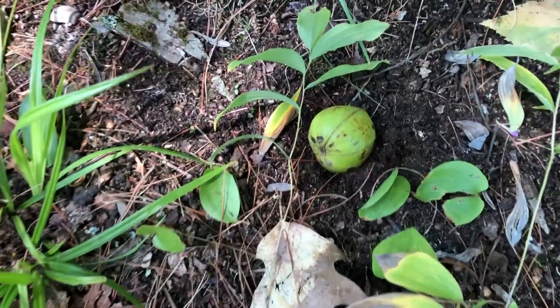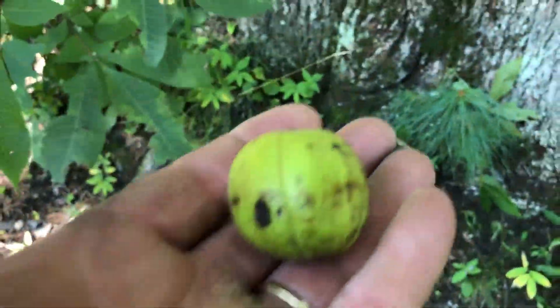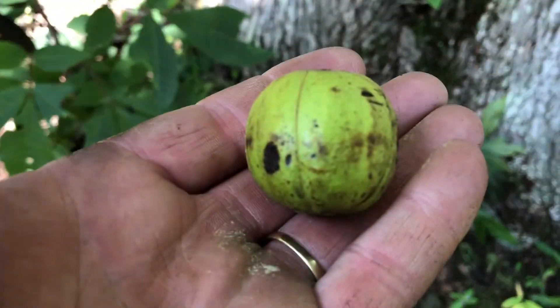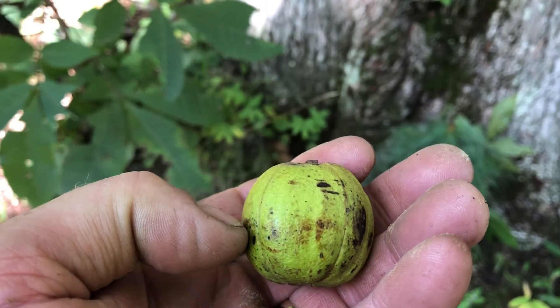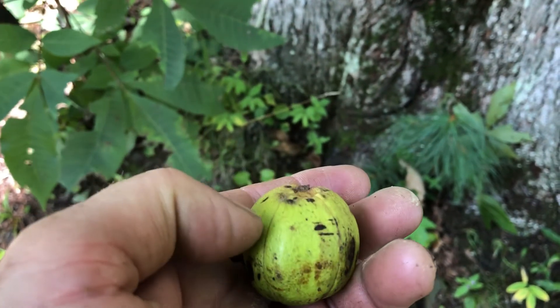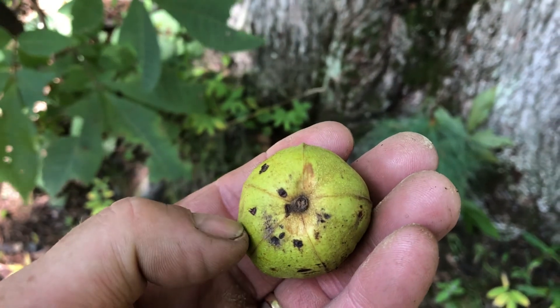There it is right there. You can see the size of it, and you can kind of see the ribs — they are the pieces. I think there's five. Yeah, there's five.